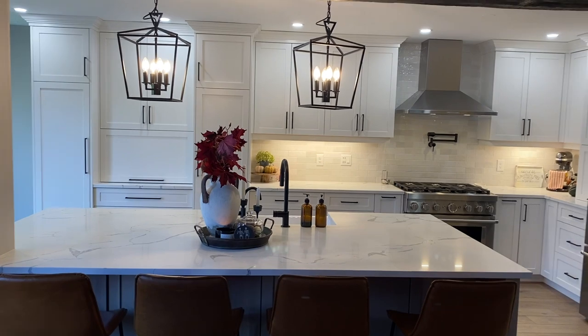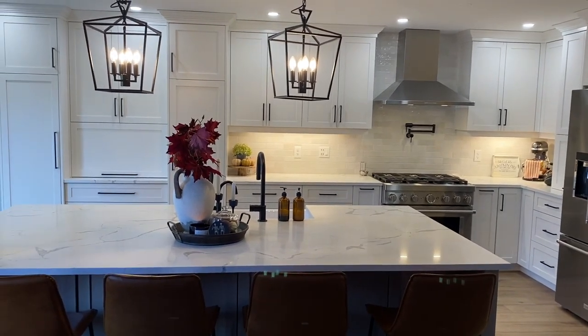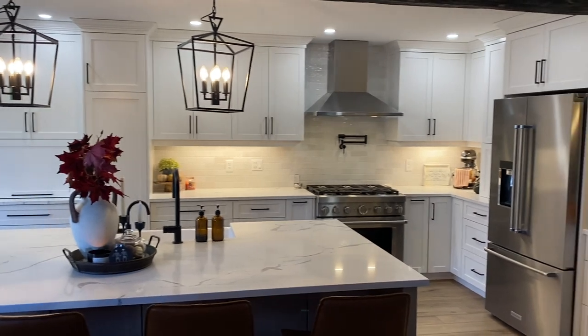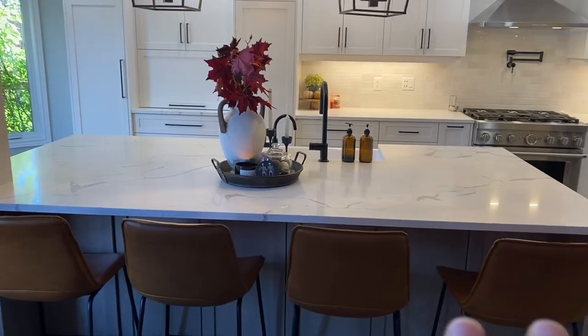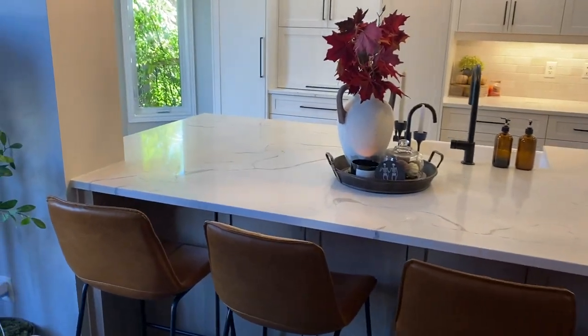Here it is — I'm going to give you a little overview. I could not be happier with it. Goodbye darkness, hello brightness! The colors have definitely brightened up the kitchen a lot. I'm going to start with the counter on my island.